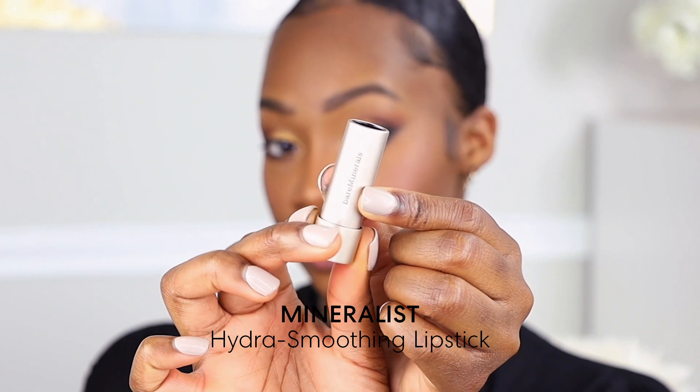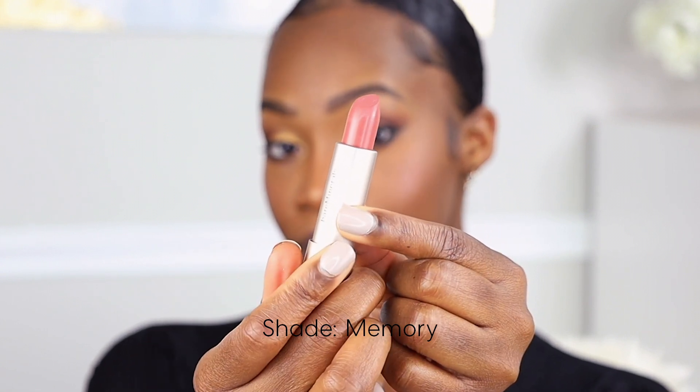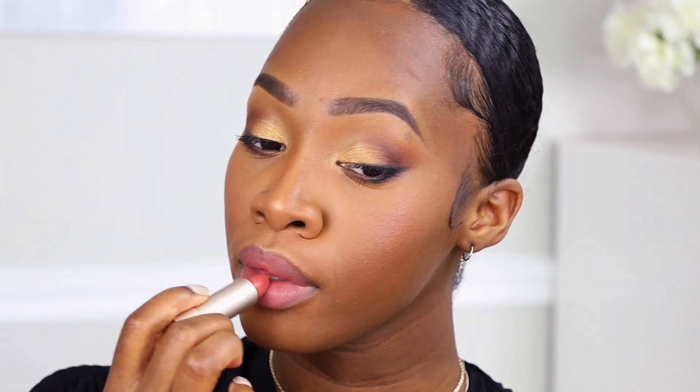Last but not least we are going to go into a lipstick to finish this look off. We're going to go into the Mineralist Hydra Smoothing Lipstick and this shade is in Memory. This is a creamy hydrating lipstick — it gets rid of lines and dryness on your lips, so it is perfect for a holiday night out.